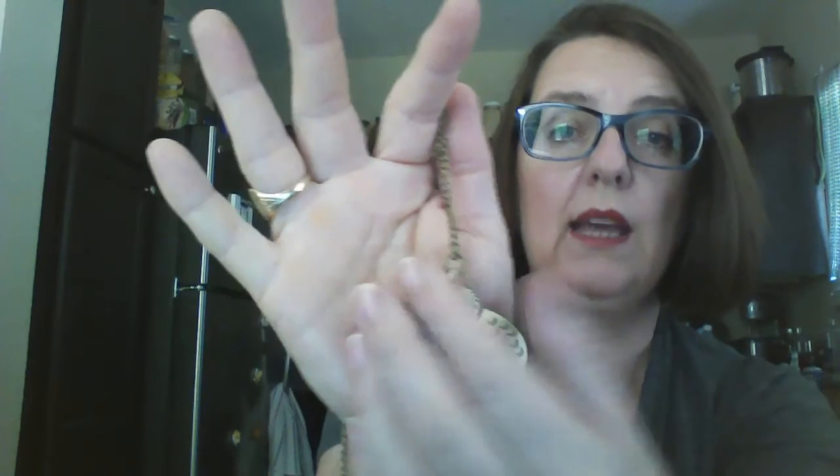Let's get that set. His wings will stay in this position, so if you want to wear him open you can, or you can just close him and he can be this really, really cute pendant you're wearing.